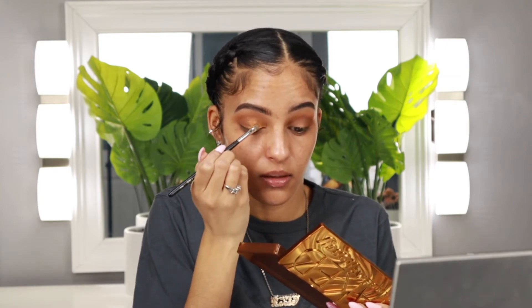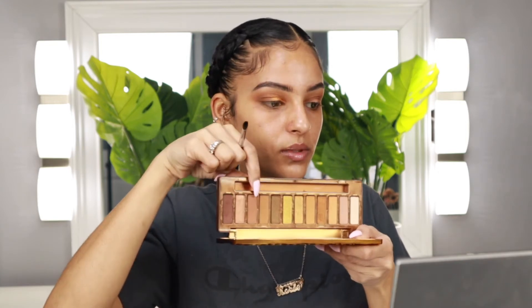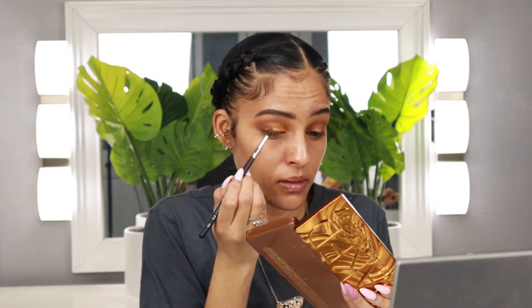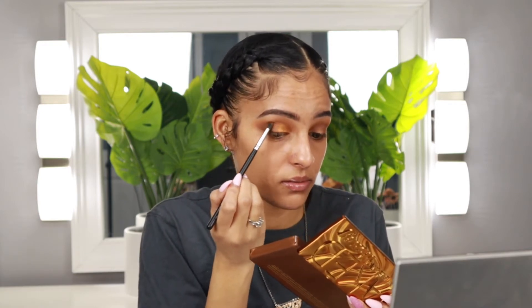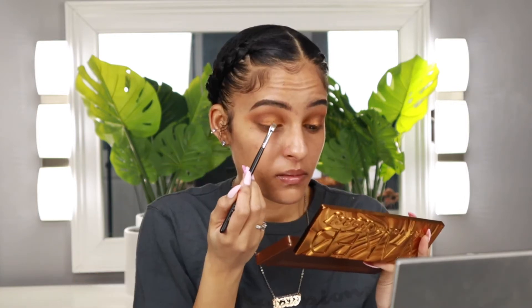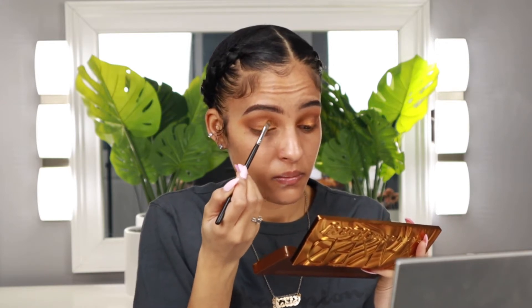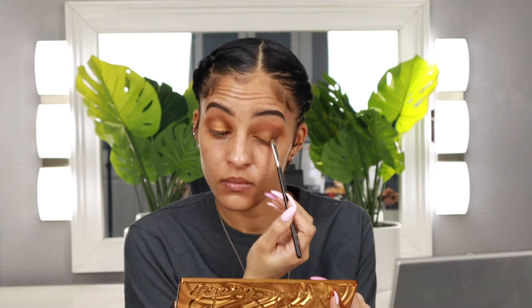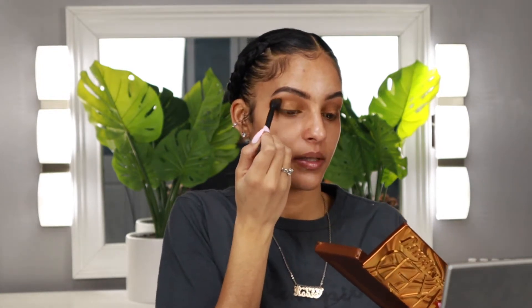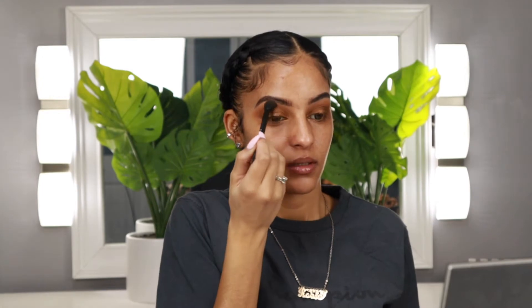I'm just placing this on my eyelid. Then I want to go in with Drip, which is this one right here, and place that on the outer portion of my eye, kind of where the glitter shadow and the other shadows on the outer corner meet, just mixing the two together. Now that I have that shadow placed, I'm feeling the need to use Queen, which is a darker shimmer shade in the palette, and place that right on top of that Amber shade. I just feel the need to do this — I wonder what the two of these mixed together would look like. I'm just using this brush to blend out the shadow around the edges and perfect the blend.